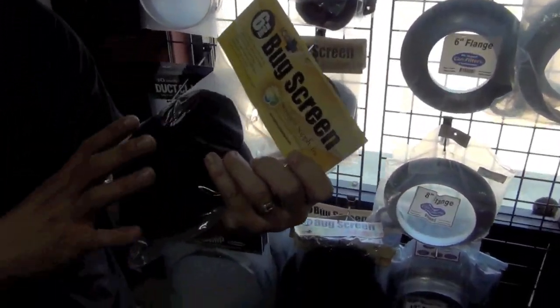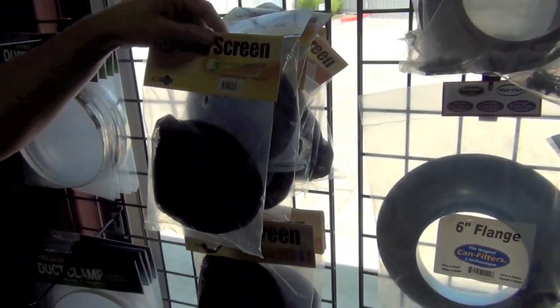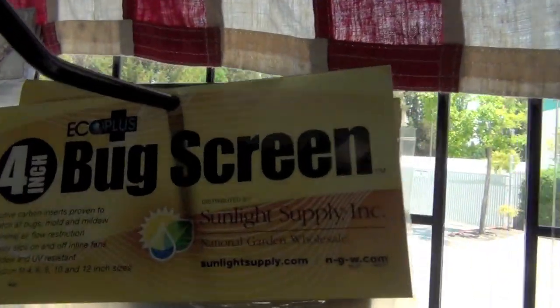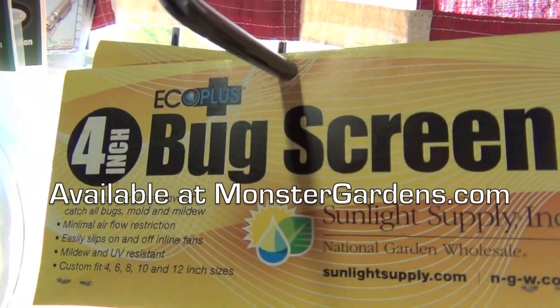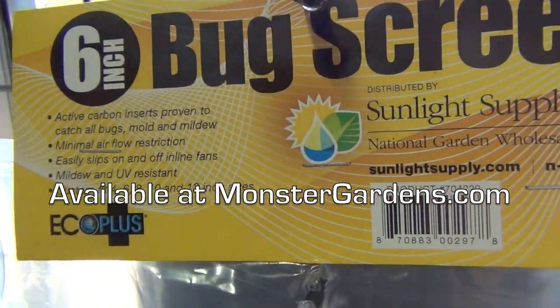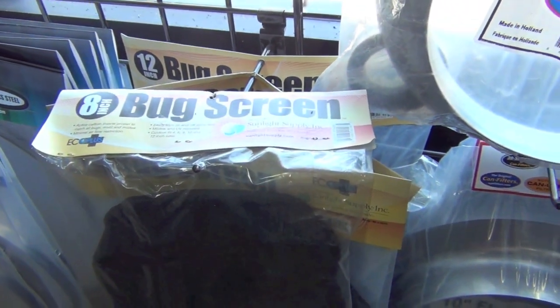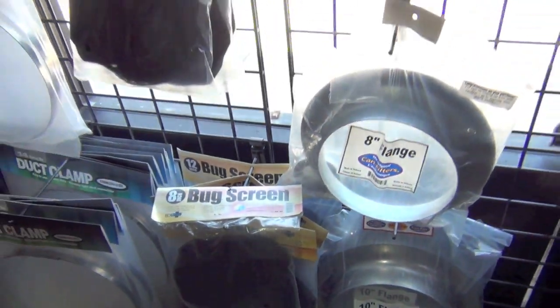It might not even filter out mold spores after it's been used for some time, but these bug screens will actually do a job of filtering out mold for at least a few months while that carbon's active. You would have to replace these maybe every two grow cycles. These bug screens are actually designed for intakes — this is our simplest intake filter that we sell, and it has very little to no loss of pressure.